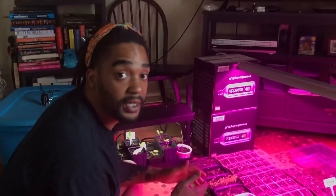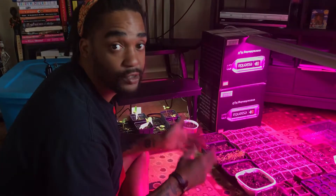Peace family. Today this video is going to show three ways, three setups that you can have for growing and getting your plants started inside of your house.